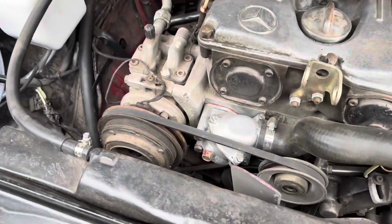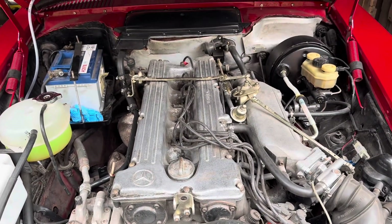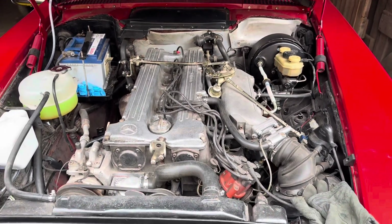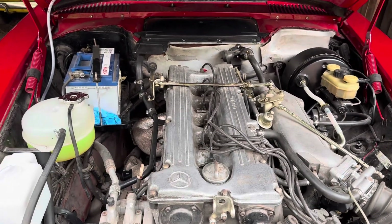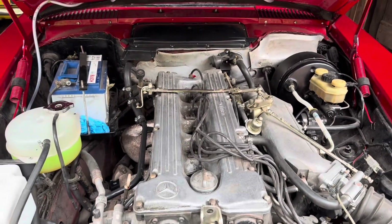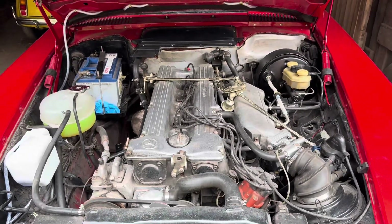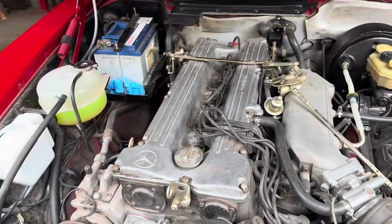The problem has jumped to cylinder one, which means it looks like we have a faulty spark plug. So what we'll do is put a new spark plug in there and see if that cures the issue. If so, we've effectively dodged a bullet because that's a nice easy fix.